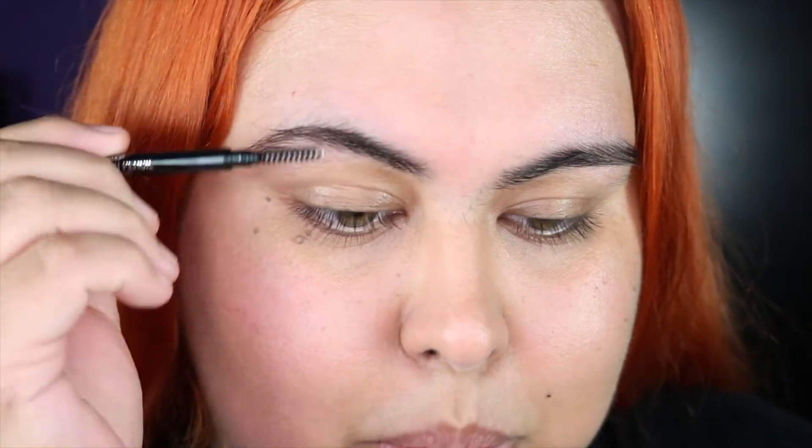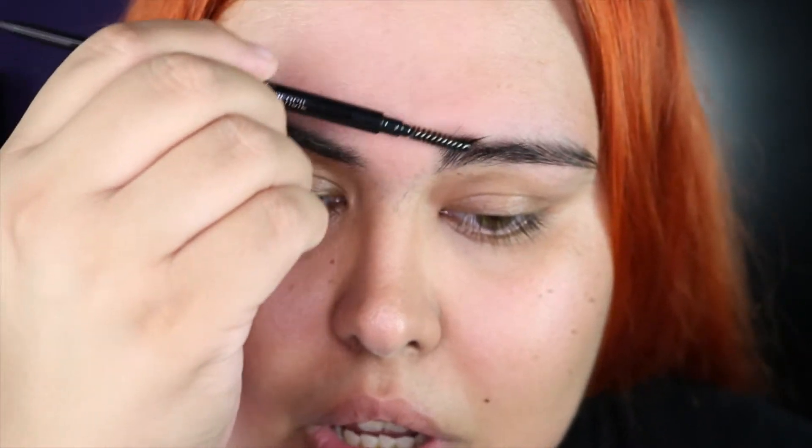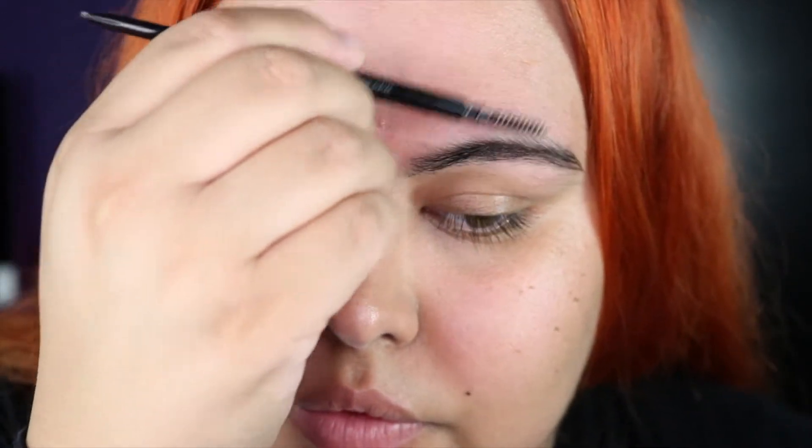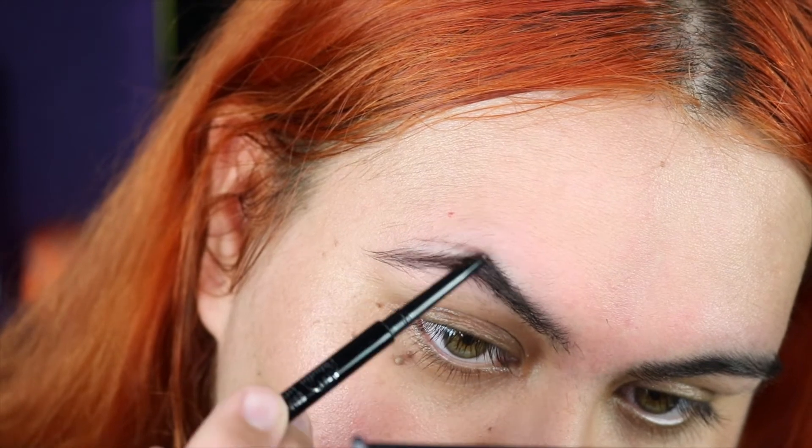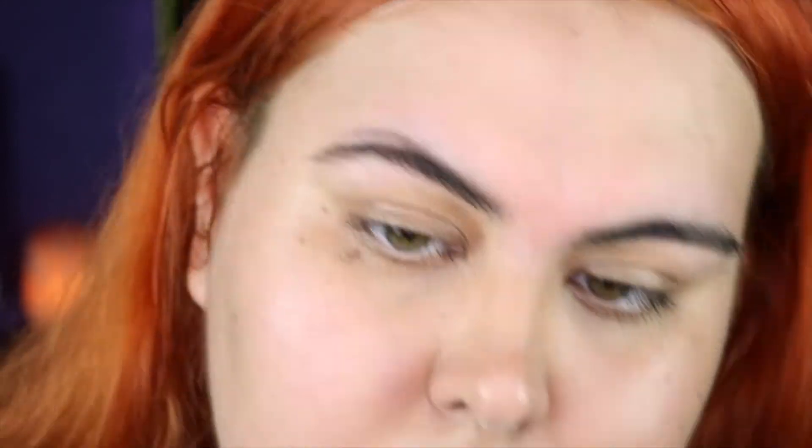So you guys, see my unibrow? Because if you do, just ignore it. Wow, bro — you broke already? Right now the brow pencil is definitely a zero out of ten.